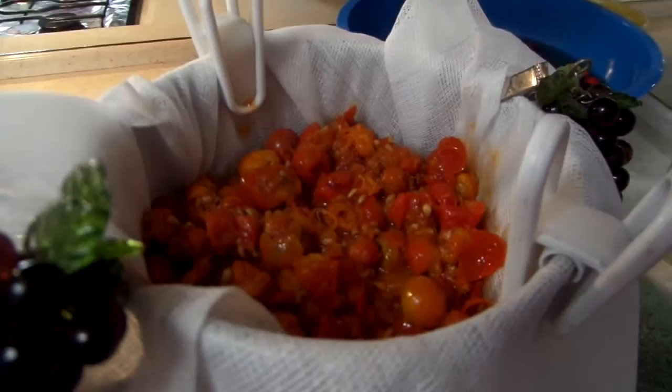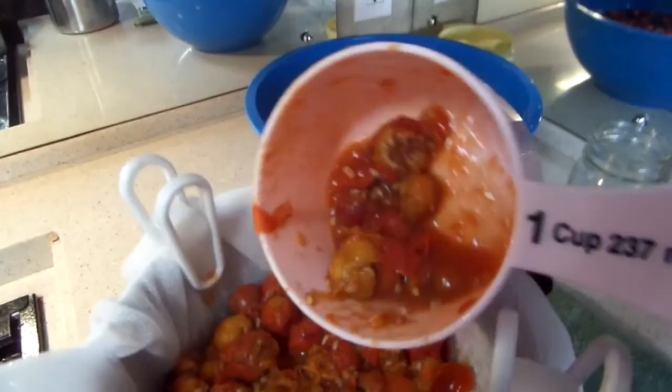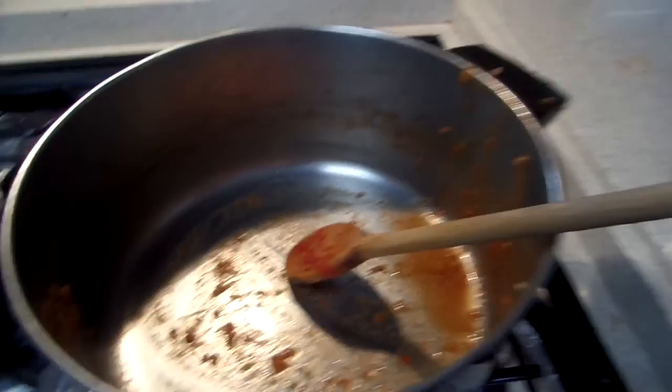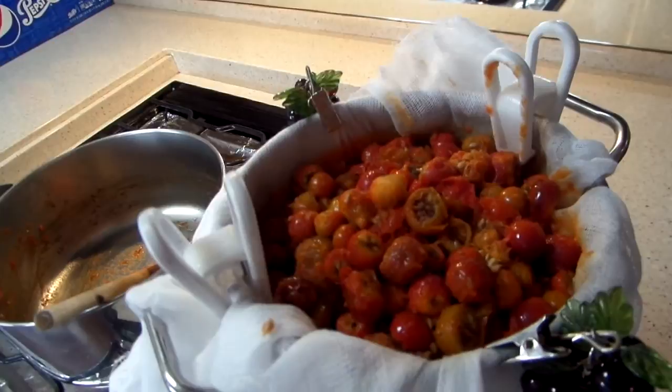I've got it dripping. This was six cups of water, so it's really soaked up the water. I've put all of it into the cheesecloth. Now you're going to let it set for about an hour until it's cool enough to handle, and then you can wring out the cheesecloth.